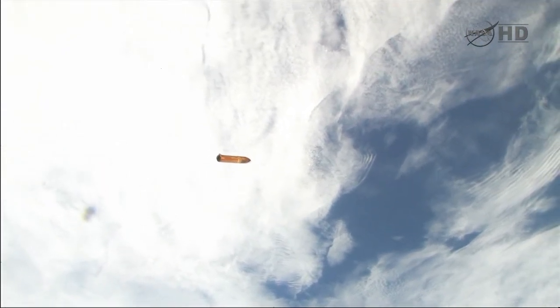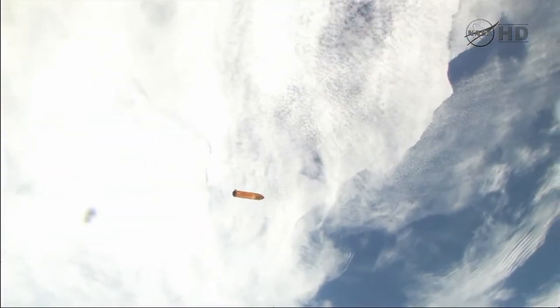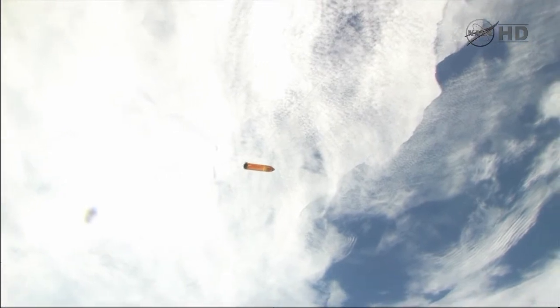The downlink video has opened up again and so now we're seeing some more of that video of the external tank shot by Mike Fink after Endeavour's orbit earlier this morning.